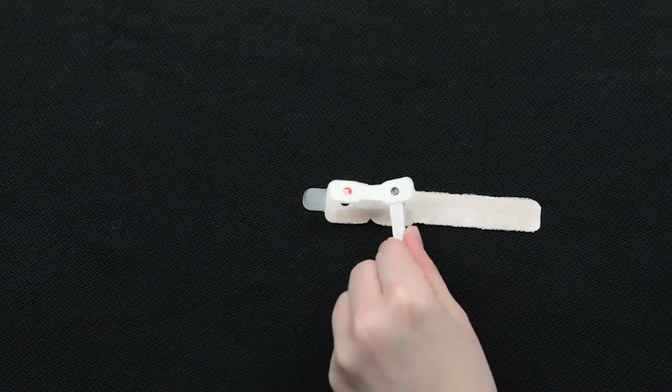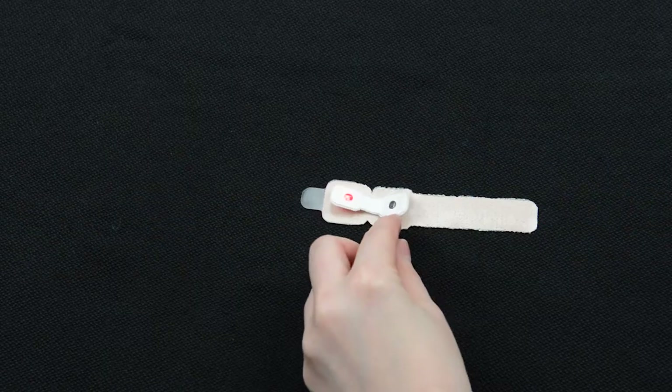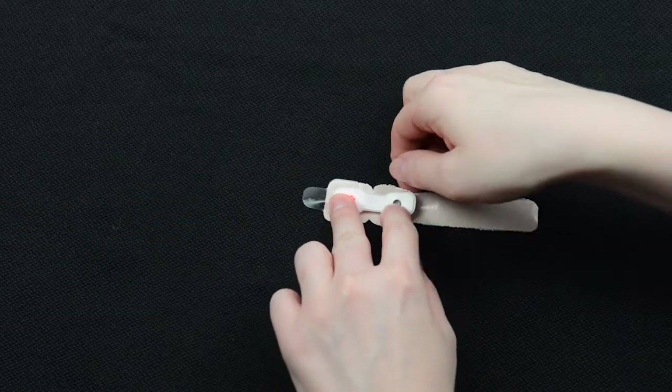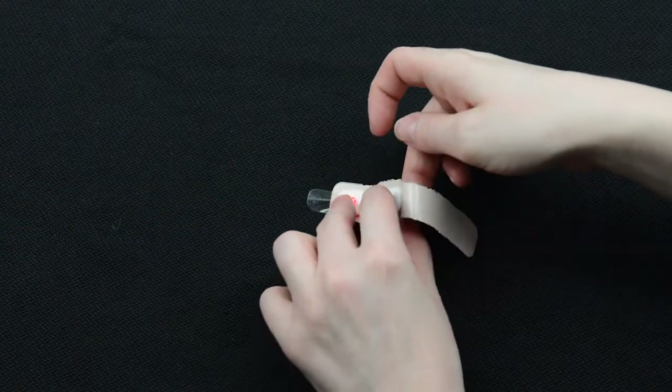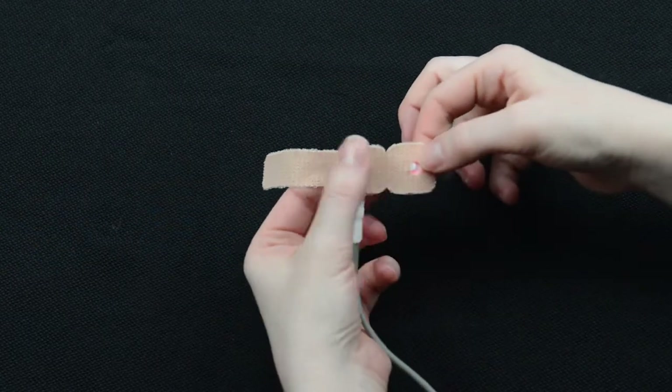Place the oximeter probe onto the sticky side of the wrap with the sensors facing up. Press the buttons on the back side of the oximeter probe through the holes in the sticky wrap.